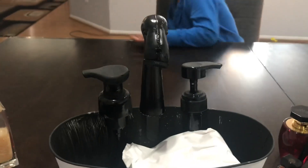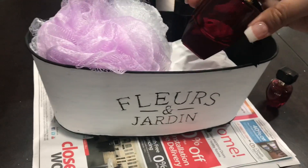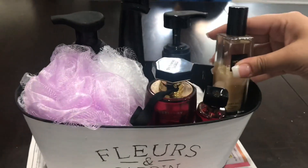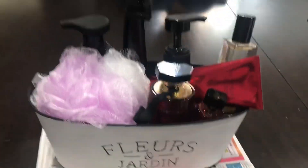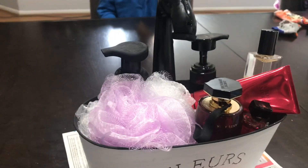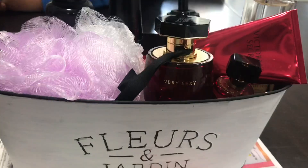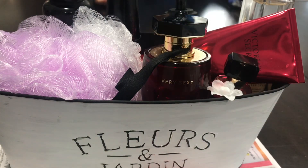Now you can place whatever you want in there. You can use this in the kitchen for a sponge and dish soap, or near the bathtub or guest bathroom. Here I'm using it as an example for a Mother's Day gift basket — I'm putting in a loofah, some perfume, body wash, and I also had some flowers. The ones from Dollar Tree are called baby's breath; I'm just cutting a few and decorating around the perfume with those.